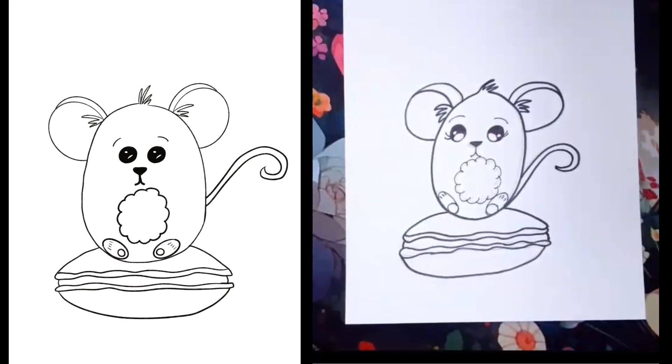That's your little mouse on a macaroon — I sure hope you enjoyed this drawing! Be sure to let me know by liking or commenting below, and check out some of our other drawings on our channel.